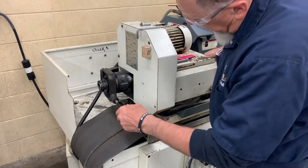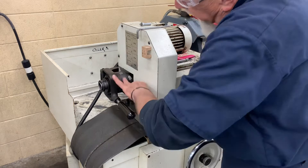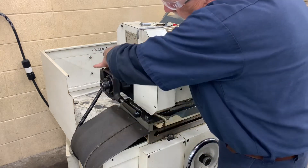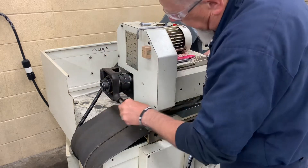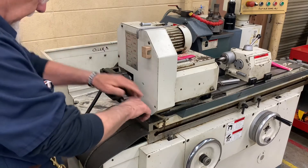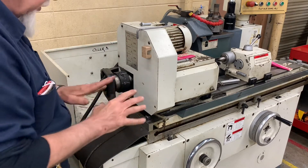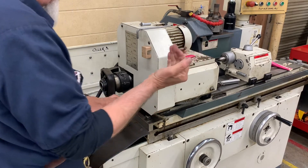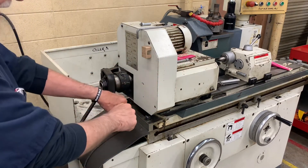Slide it back in and you see how it pushes in and out. We want to screw that onto the back of the 5C collet until it bottoms out, then back it up just a little bit. When we back it up just a little bit, we lock it down. Make sure you can lock this tight — otherwise your 5C collet is not locked down until this is kicked back.